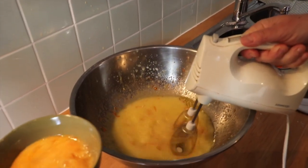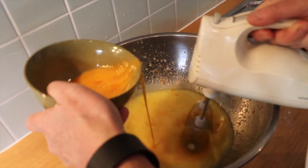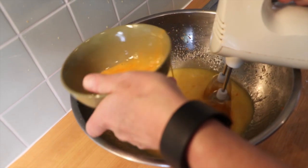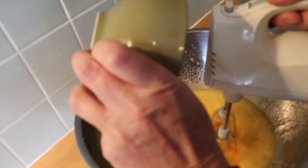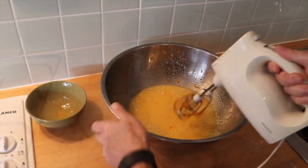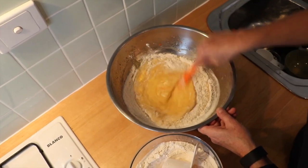Start beating the orange zest, sugar, butter and milk mixture, and gradually add the whisked eggs. Add one cup of flour at a time and fold into the mixture.